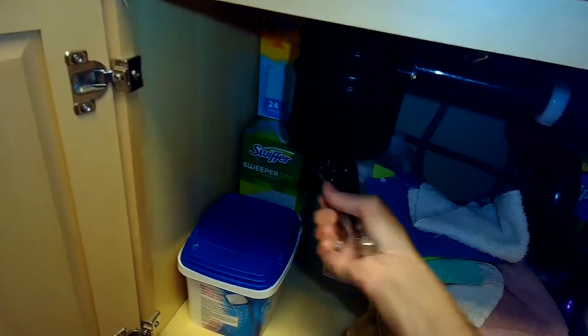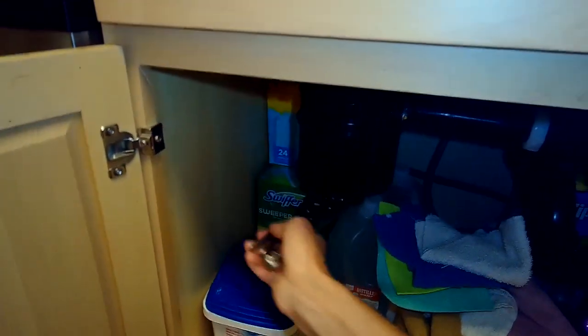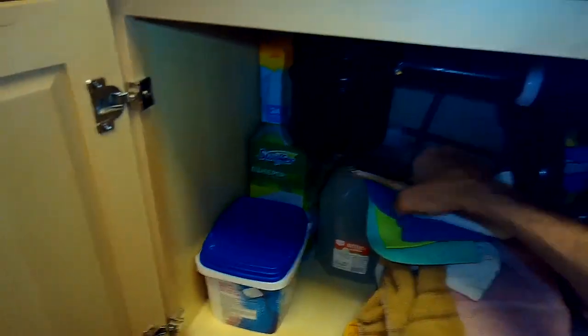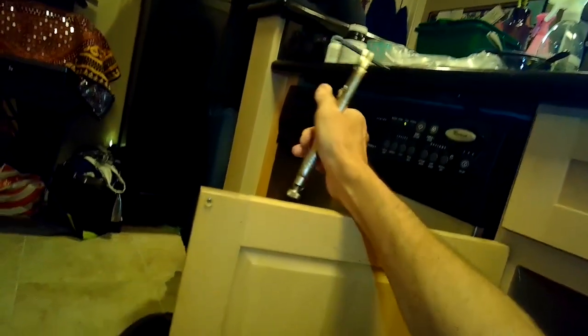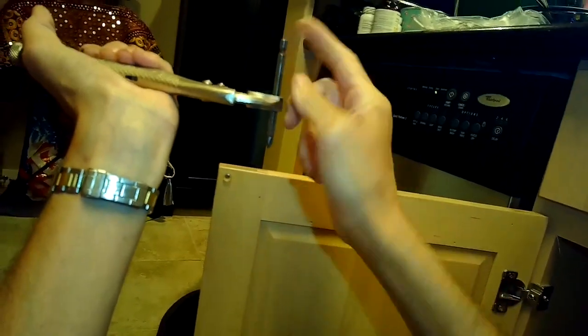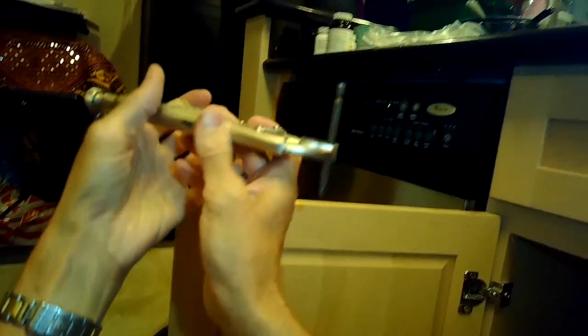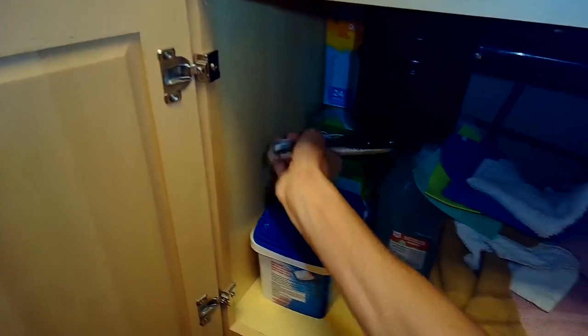I've got a pair of vice grips wrapped around a regular Phillips head driver that has a hexagonal shape to it. I put this up into the bottom of the disposer — there's a little outlet there where you can insert a wrench — and I'm just turning it back and forth. A lot of screwdriver kits have these hex drivers; just grab it with your pliers or vice grips, put it up into that hole, and rotate it back and forth.